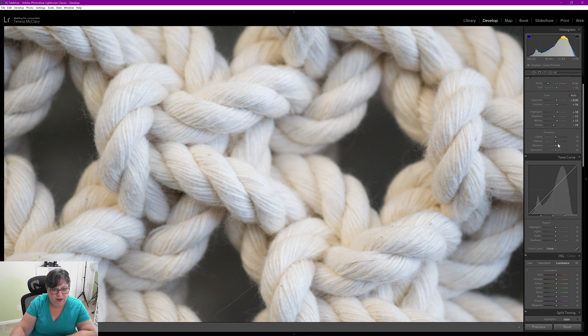I brought it in using the Adobe Color profile with everything else zeroed out. Let's turn on clipping warnings and bring the exposure up just a little bit — 0.5 is where I want it.